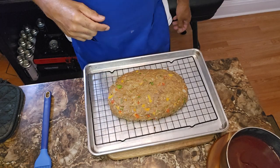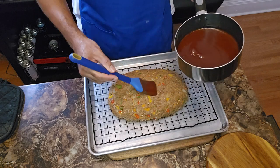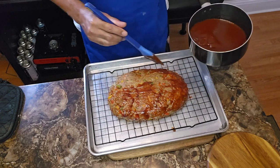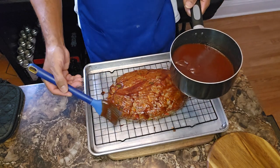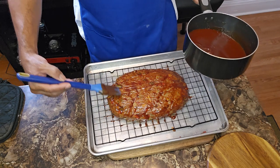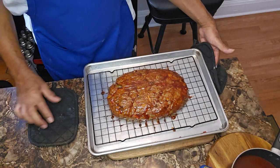We're 20 minutes in, and this is how it's looking at 375 degrees. I'm going to do my first basting of the sauce — just going to give it a light little coat. We want that flavor to baste up in there. Trust the process. We're going to stick it back in that 375-degree oven.